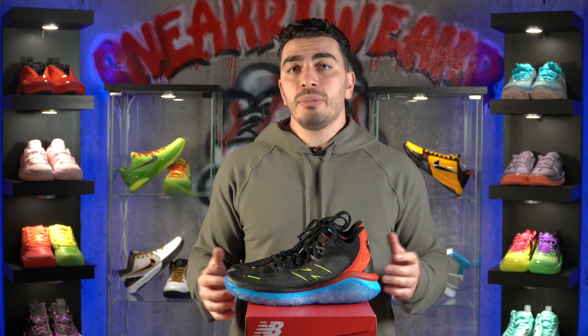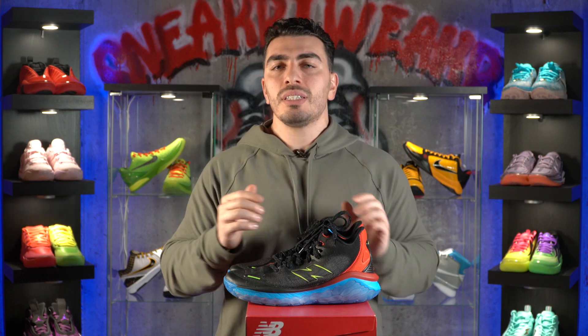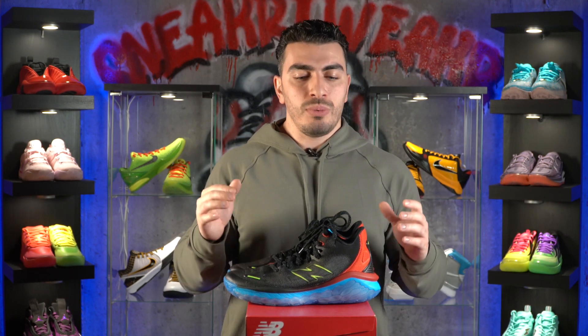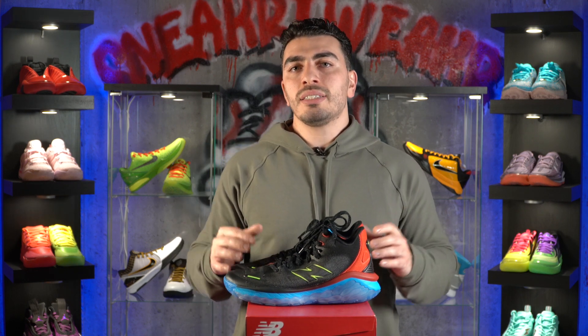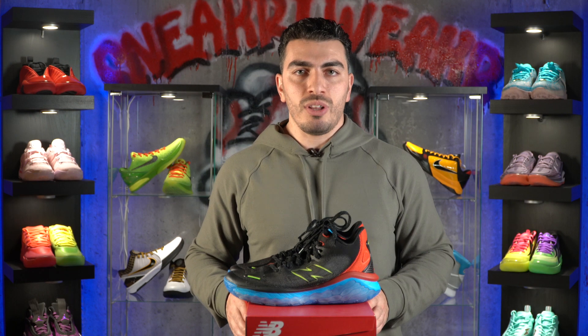If there are any other shoes you guys would like me to review, please comment down below. Thank you for all the support — it really helps our channel grow and lets us produce better content in the future. If there are any other shoes you'd like us to review, comment down below. For more content like this, please like, subscribe, and follow. We'll see you guys in the next one. Peace.